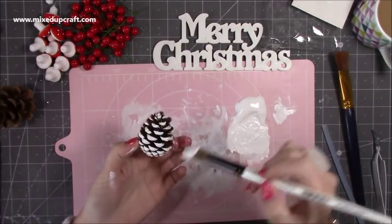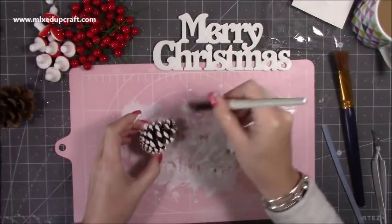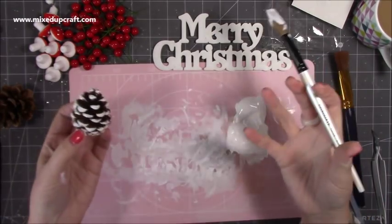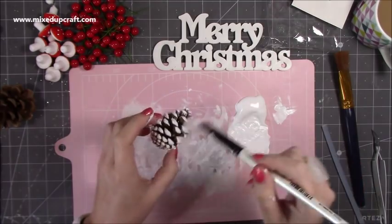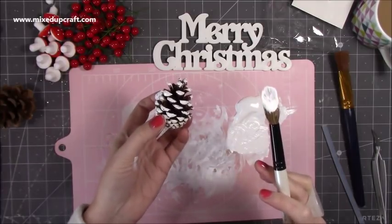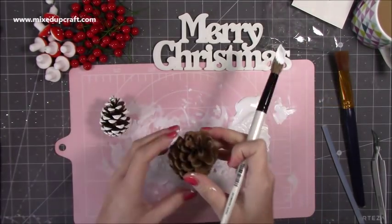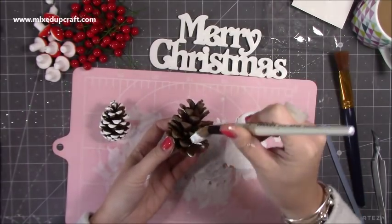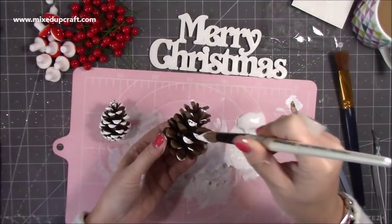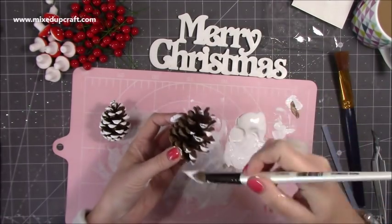For the pine cones, I didn't want to keep them brown, so I'm just brushing white acrylic paint on the tips — coating just the ends. It's a little messy but I love doing this. It really shows off the pine cone shape and adds a white highlight on the ends rather than letting them get lost against the background.